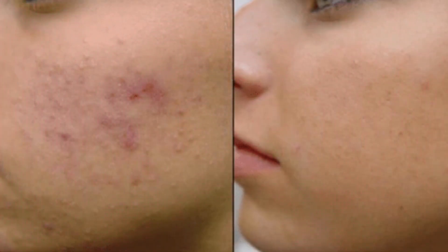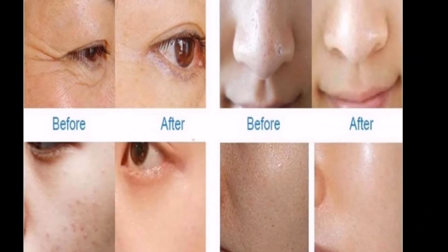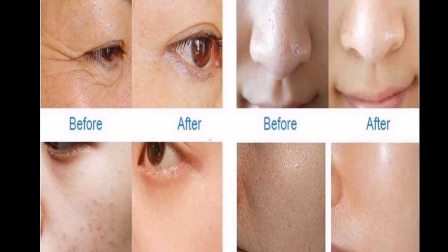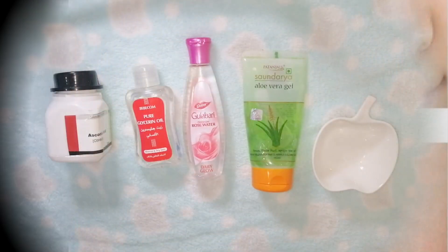Hello everyone, welcome to this video. We are going to address dark spots and hyperpigmentation. This is an all-in-one solution — this is what we are going to do. This is a vitamin C serum.